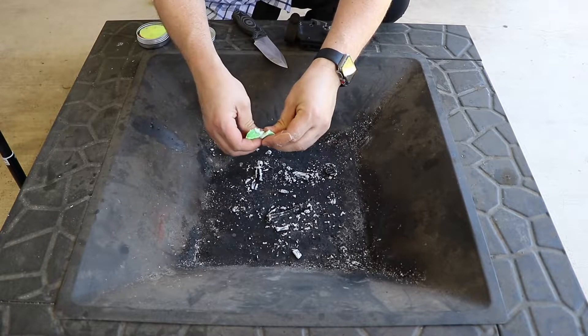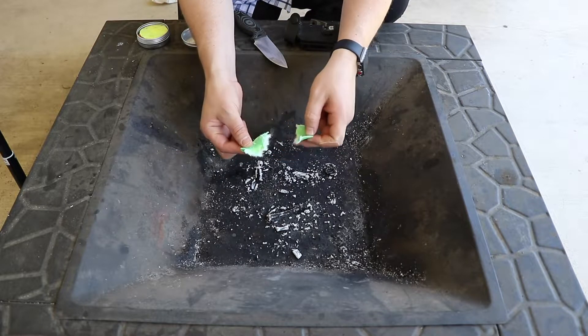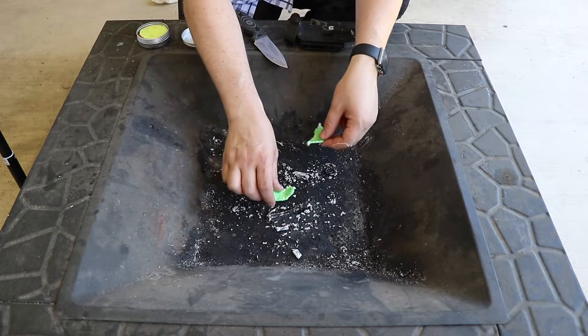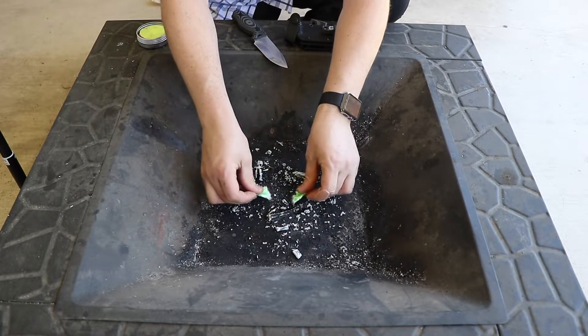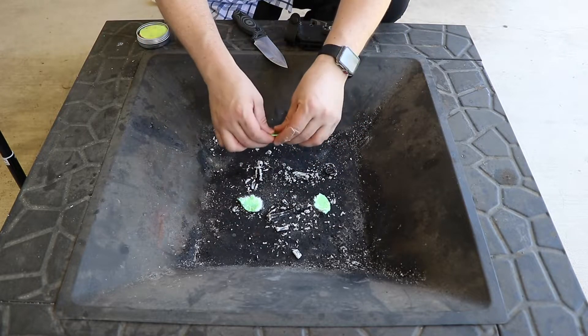You're going to rip it in half, and they do recommend you rip it in half to expose those fibers, or scrape the top surface so it can take to a ferro rod. For demonstration purposes we're just going to go ahead and light the whole disc, but I am going to break it up in fours.